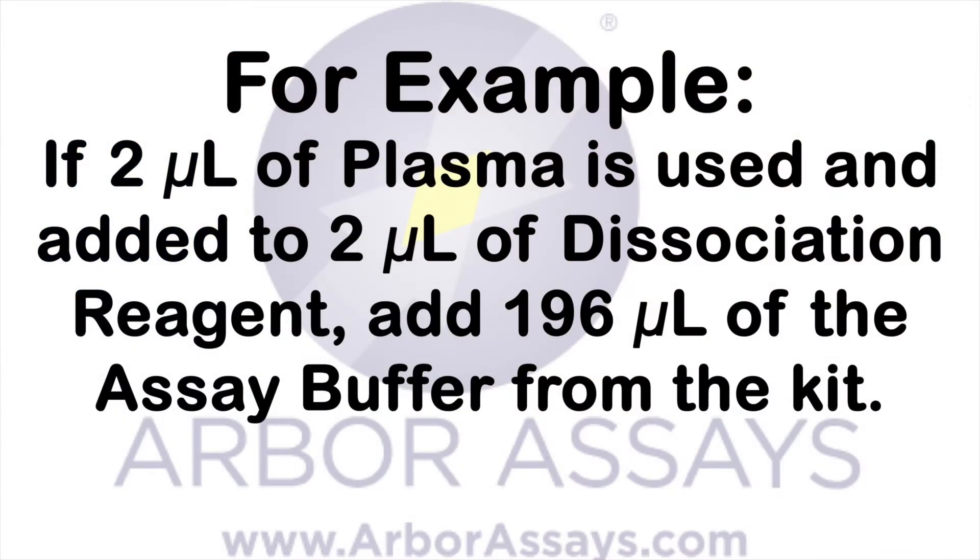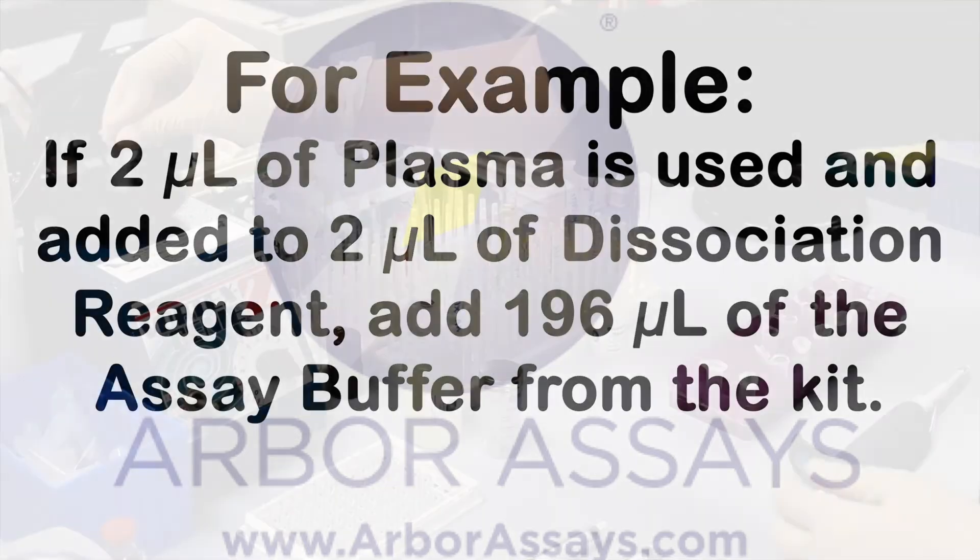For example, if 2 microliters of plasma is used and added to 2 microliters of dissociation reagent, add 196 microliters of the diluted assay buffer from the kit.